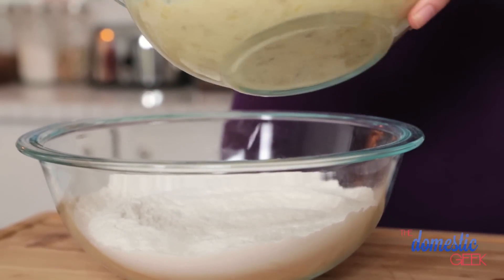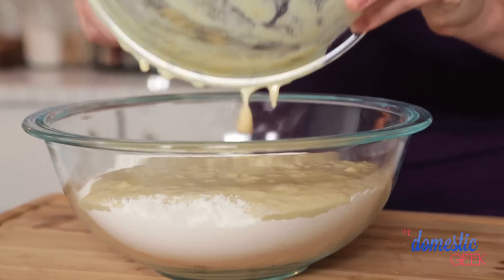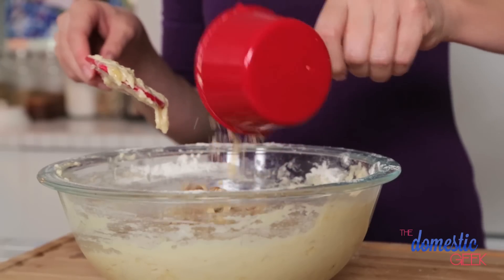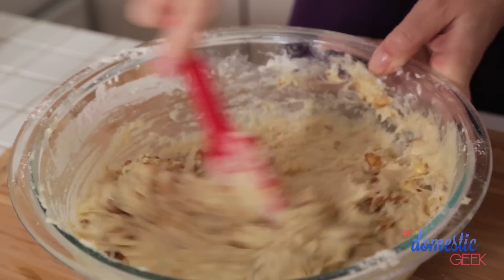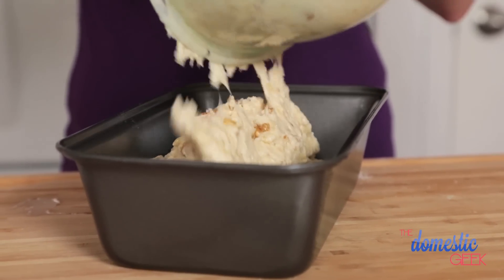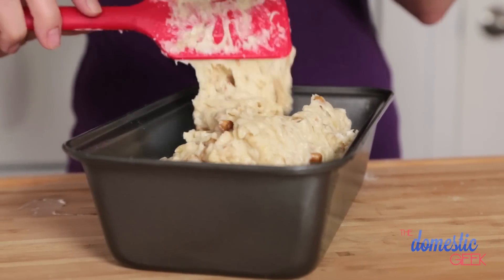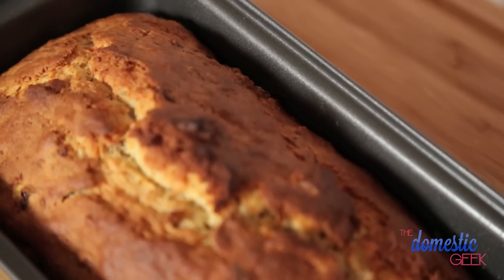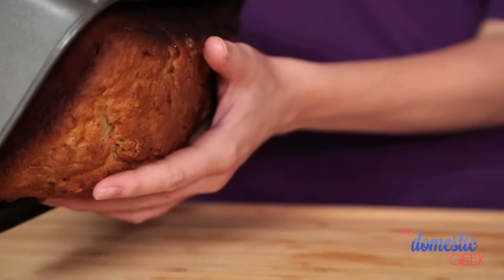I'm going to mix all this together really well, and then pour my wet ingredients into my dry ingredients and combine those really well. Then we are going to add some chopped walnuts. You could also use pecans if you prefer, but I love the combination of banana and walnut — I think it's absolutely perfect. Pour into the greased loaf pan and bake for 60 to 70 minutes, or until set. If the top is browning too quickly, tent a little bit of foil over top. Let it cool completely, then serve with a heaping helping of butter.